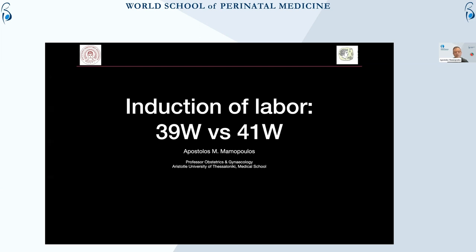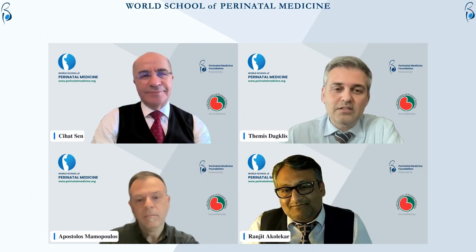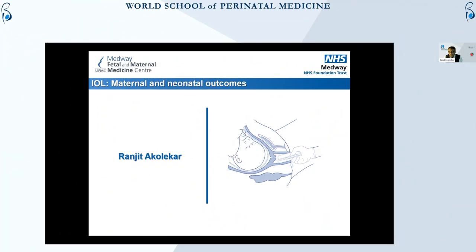That came back even hotter recently after the ARRIVE trial. Induction of labor is a very common problem, and it's made worse in England because of a shortage of staff. We haven't got enough midwives in almost every maternity unit in England, and the majority of the infrastructure for management of induction of labor depends on having the right amount of staff to make sure that these women are looked after.